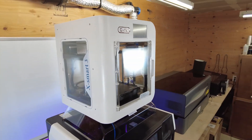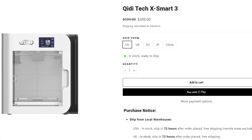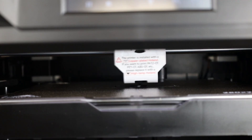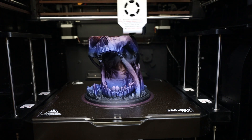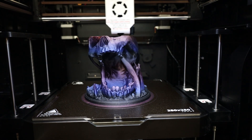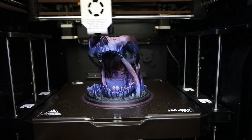As of recording this, the X Plus 3 is $700, the smaller XSmart 3 is $400, and their biggest one, the X Max 3, is $1,000. So at least one of these should fit your needs and budget if you're in the market for a fast enclosed 3D printer. That pretty much sums up everything I have to say — Qidi Tech did send this out for review with no strings attached, basically just 'here's a machine, make a video.' It's great to see they fixed all the problems they were having before. Thanks for watching and I'll see you guys next time.